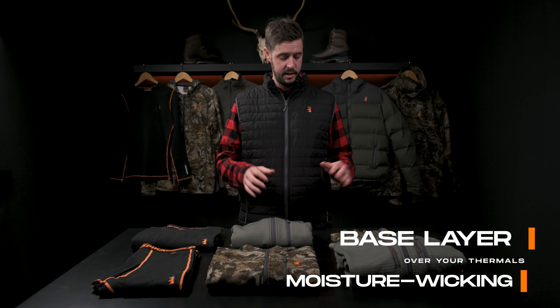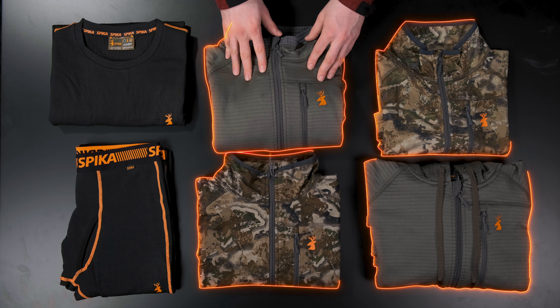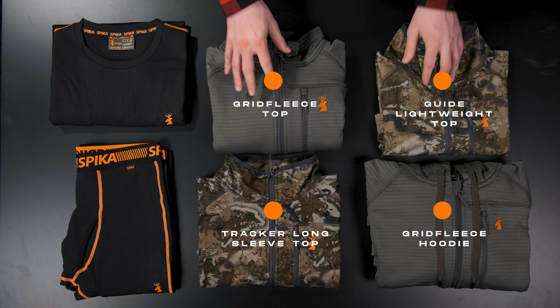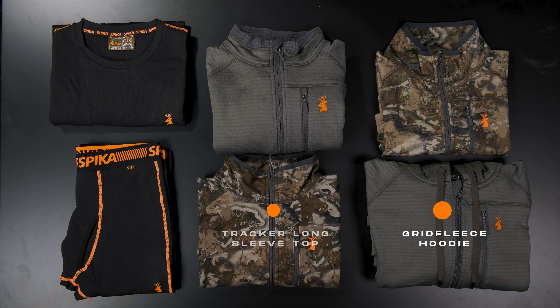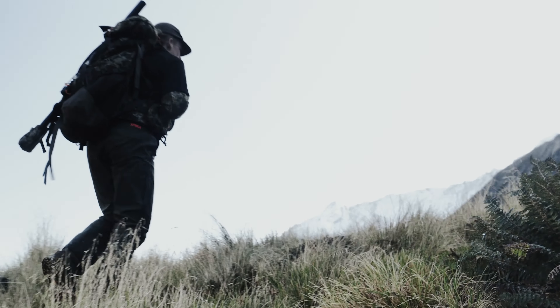Next up we have the base layer. It's the foundation for an effective layering system, but when it's a little bit warmer you can wear it as an extra skin layer, and when it's colder, straight on top of the thermals. These garments are made of moisture-wicking fabrics that draw perspiration away from your body, keeping you dry and preventing those annoying shivers. The base layer can be worn year-round with specific styles and fabric weights suited for specific climates.